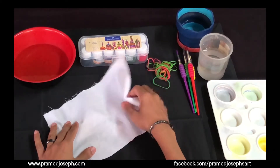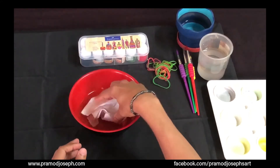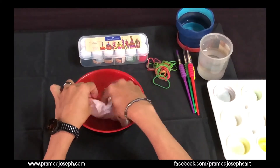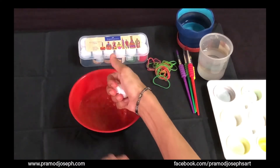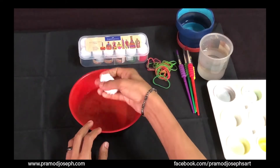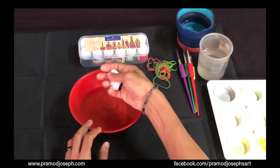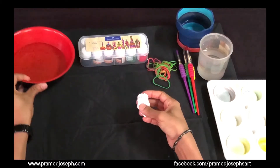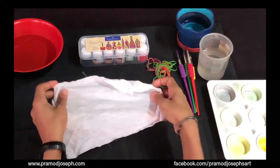After it's dry, take the fabric and soak it again in some water. This is going to wet the fabric so that it is damp enough to draw all the paints inside it. Squeeze it to take off the excess water. The fabric should not be wet — it has to be damp — so make sure when you squeeze there is no water coming out. Once you have squeezed out the excess water, the fabric is now ready to take the dyeing process.